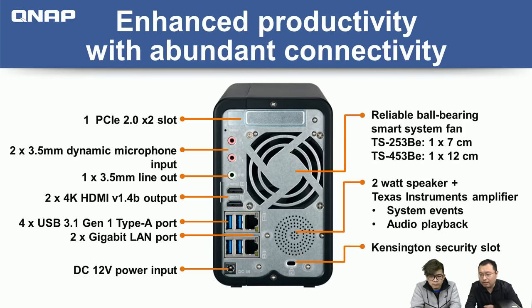All QNAP NAS units use very high-quality ball-bearing system fans for longevity. The two-bay NAS has a 7 cm fan, and the four-bay — because the chassis is bigger — uses a 12 cm fan for more silence. Another unique feature is the built-in speaker. We also include a Texas Instruments amplifier to produce higher quality audio.